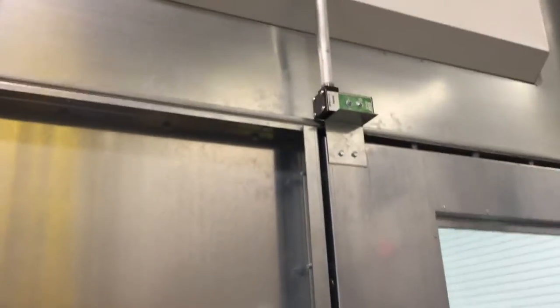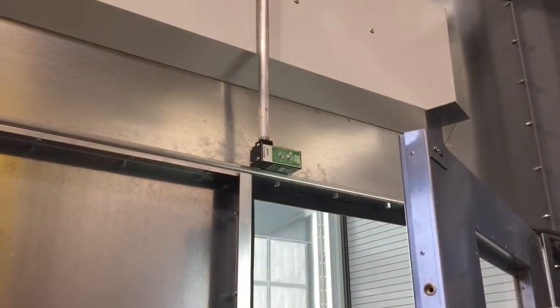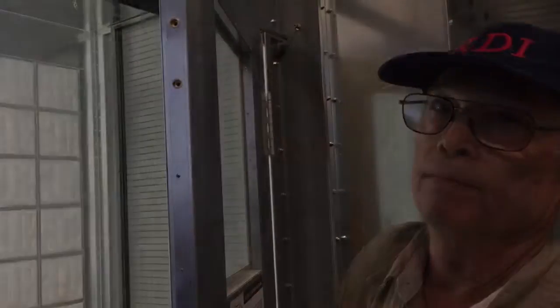These are the limit switches for the personnel doors. They're called GO switches. They are magnetic, so they don't have a spring or a whisker to make it work. It opens, and this tab closes underneath the switch — it turns it on. If it's open for more than 10 to 15 seconds, it shuts off the compressed air solenoid valve.